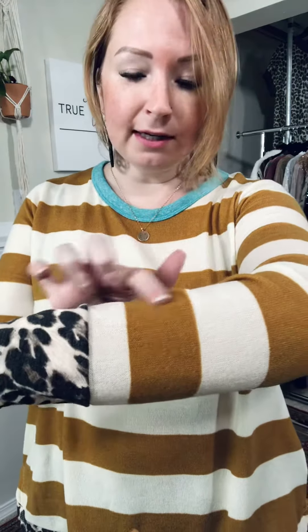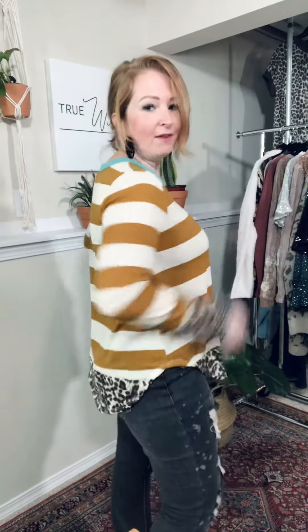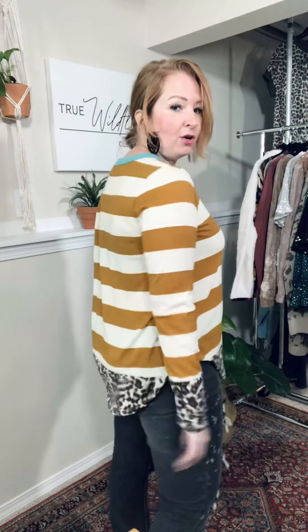It's cream and like a golden mustardy color. And then you have this one little pop of turquoise right at the neckline, which is so stinking cute — just kind of unexpected. It hangs longer in the back, longer in the front, a little bit higher on the sides. It's nice and flowy.